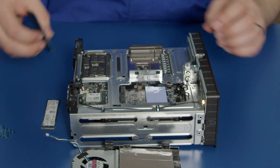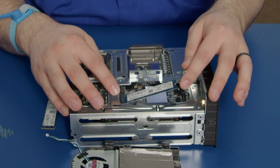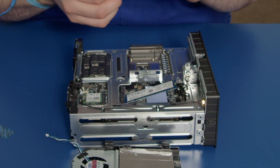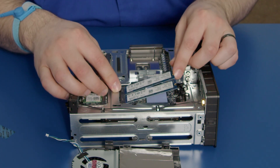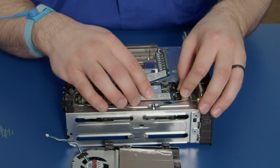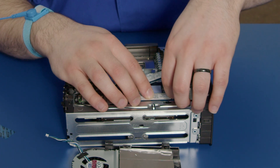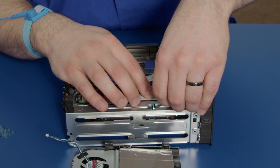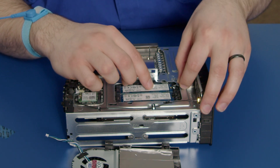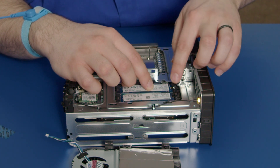Take the first SSD and plug it into this M.2 slot at a bit of an angle — about that much of an angle. Then take the next SSD, plug it into the other M.2 slot like that, and push it down. This little plastic clip — it's more like a rod — you just push it into the hole all the way down until it clicks and it stays firmly in place. Do the same with this one: push down the SSD, put the little rod into the hole, and push down until it clicks.